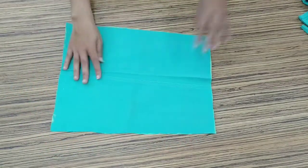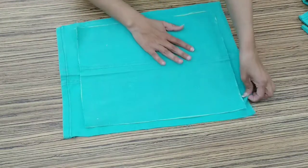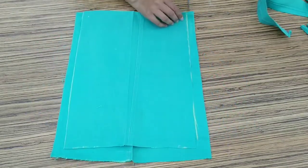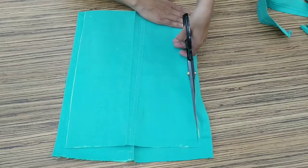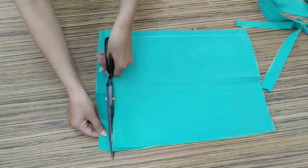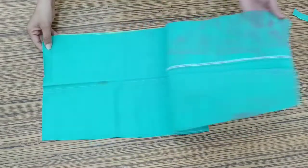We have to follow the same process on the other side and cut it like this. After we cut it properly, we are ready to move on.